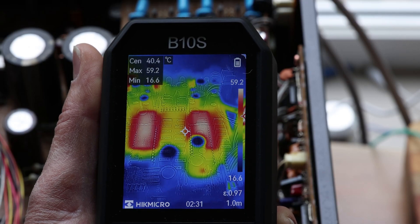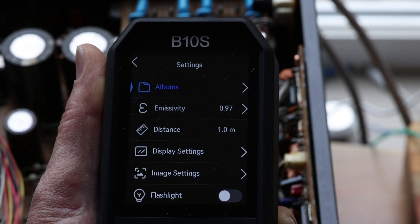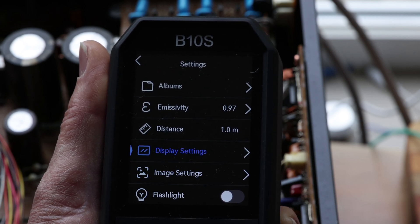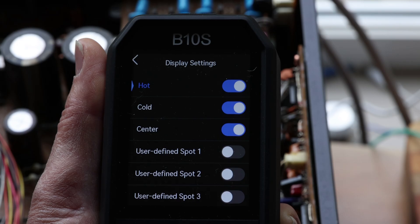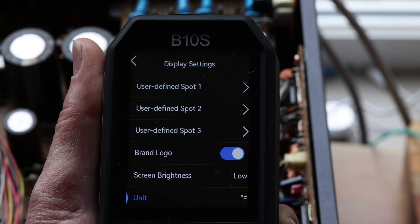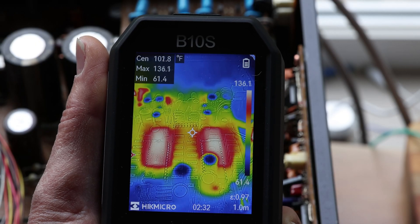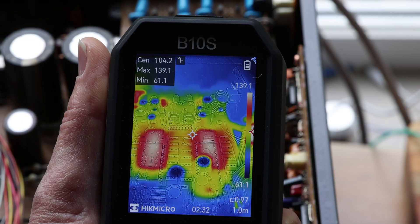If you don't like Celsius and want Fahrenheit, you can change the settings — it's pretty simple. Just press the power button briefly and you get a whole different set of settings you can adjust. Go into the display settings, scroll down to the bottom where you see the unit option, and press the power button to change it to Fahrenheit — or even Kelvin if you like. You can see it's instantly changed, so now the chips are reading at 139 degrees Fahrenheit instead.